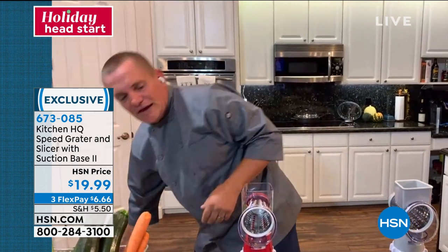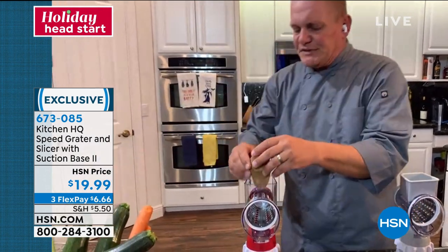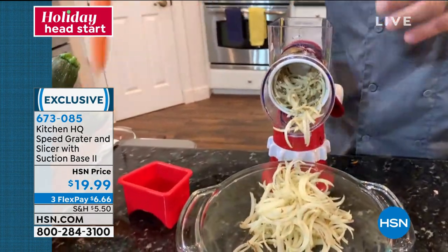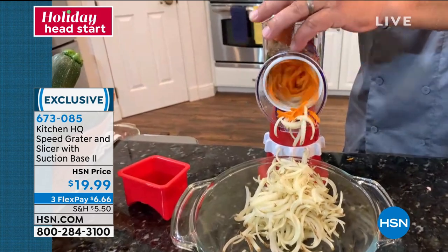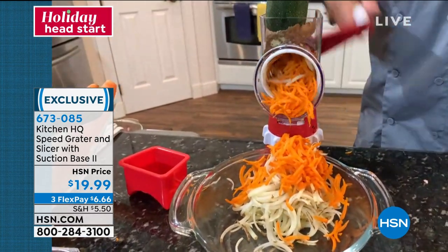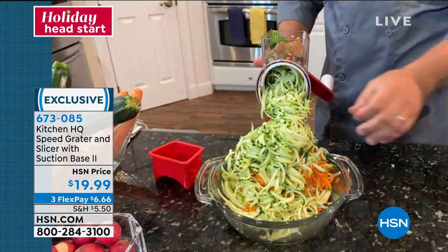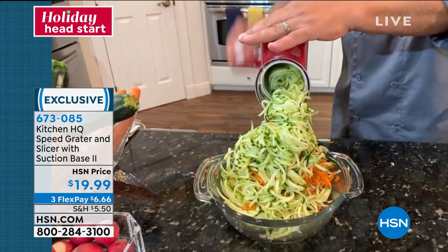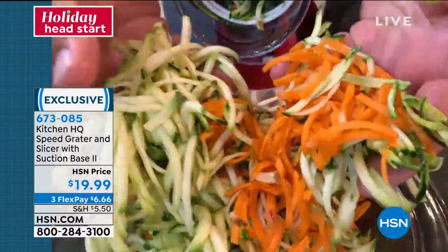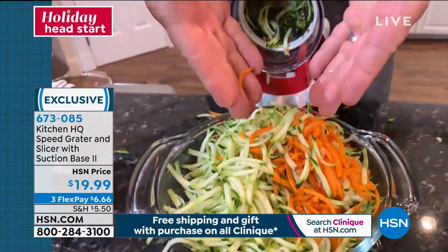With this machine you will grate everything — potatoes for potato pancakes or homemade hash browns, sharp cheddar cheese, Parmesan cheese, carrots, coconut, chocolate, zucchini for zucchini bread or zucchini muffins. It grates everything, and there are no motors, no batteries, no plug. Everything ends up in the bowl, frying pan, or measuring bowl that you put in front of the machine, and you get perfect shredded vegetables.